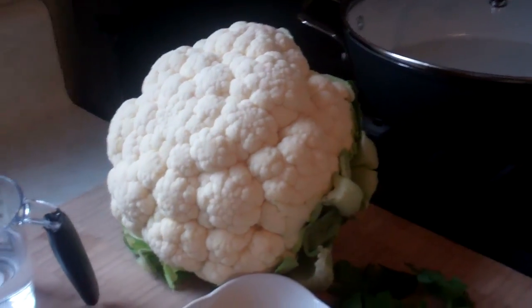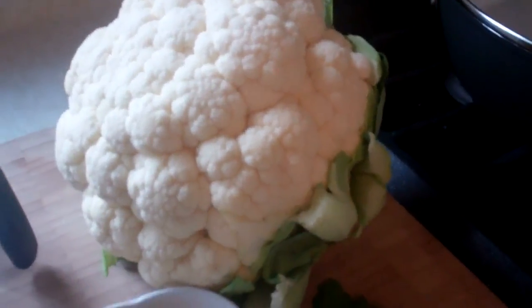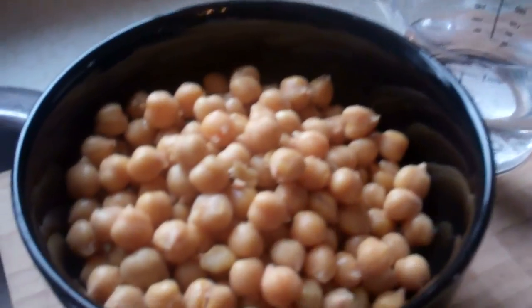We've got some curry powder there. Mr. Broccoli — for some reason I always want to call this thing broccoli, why is that? Mr. Cauliflower, as well as some chickpeas.